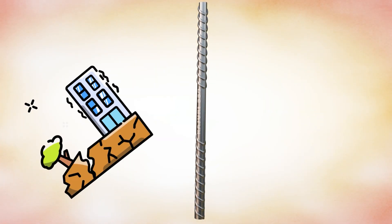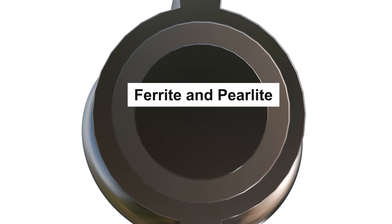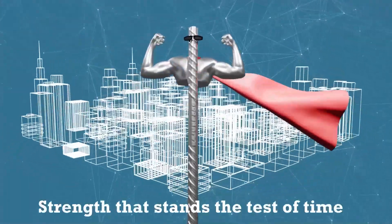At the heart of the bar, the ferrite and perlite core ensures ductility, allowing the bar to bend without breaking, making it the perfect combination of toughness and flexibility. Three layers, one purpose, to deliver strength that stands the test of time.